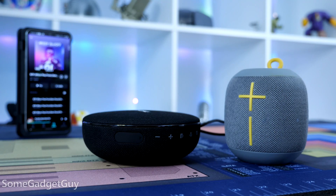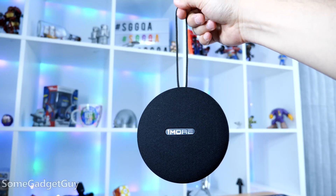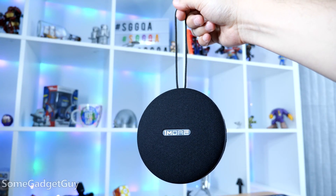The speaker is bigger than I thought it was going to be looking at the press photos — I thought this would be like a smaller single-driver, kind of like an Ultimate Ears style solution. The One More is flatter and broader than those little tube speakers, fabric covered, looks really nice — like a cousin, maybe a relative of a Google Home Mini. There's a built-in lanyard strap when you want to take this out on the go.